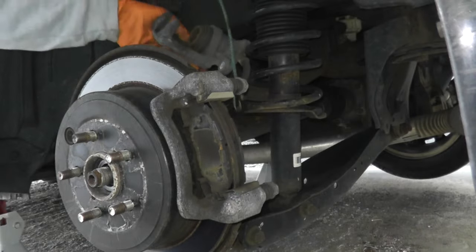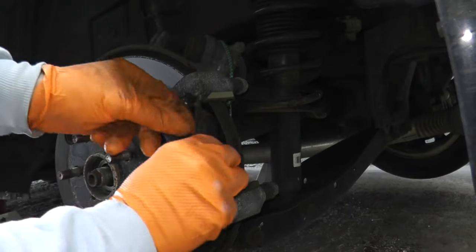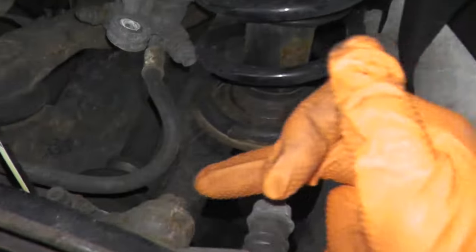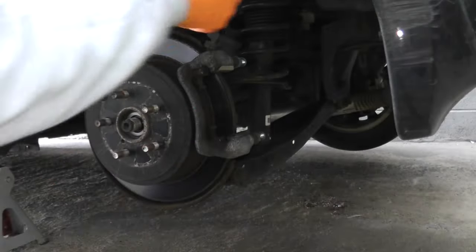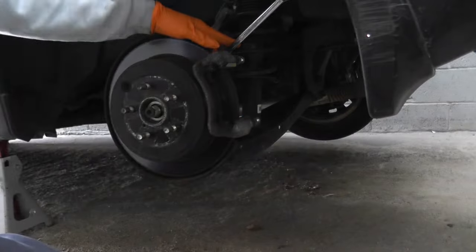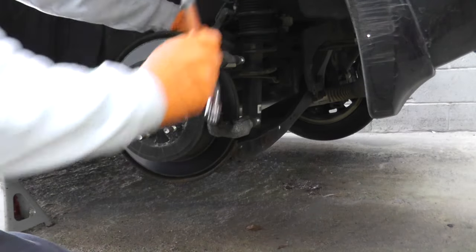Good time to replace the brake pads if you need to — I'll suspend the caliper with a bungee cord. These pads are still in good shape. Then we have the caliper bracket, held in by two 14 millimeter fasteners. Again, wrench and three-pound hammer — a light tap just to make it loose and we're good to go.